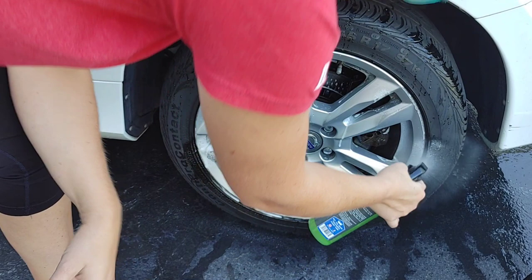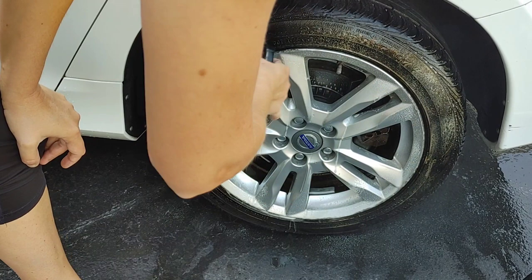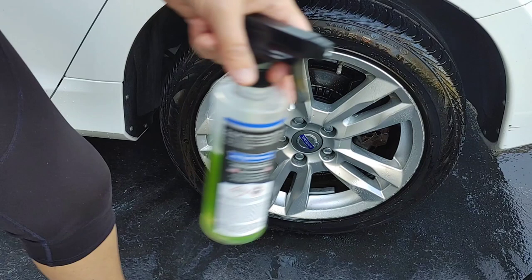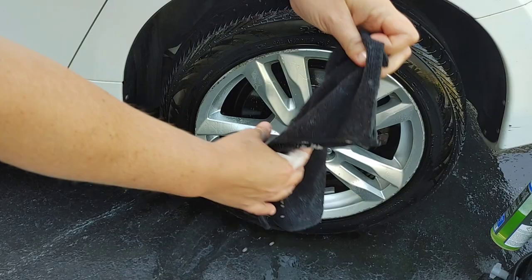We're actually gonna do our tires as well with this. See all that tire bloom or browning just kind of melting off? There is actually a solvent-based tire dressing on there — my hands were black when I went over it. We're gonna let that sit.